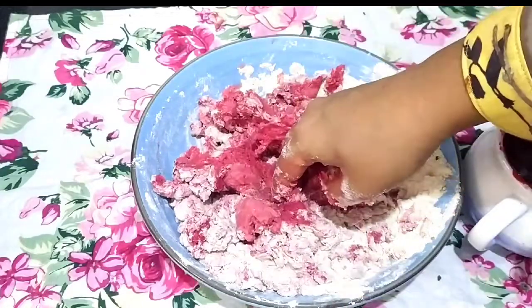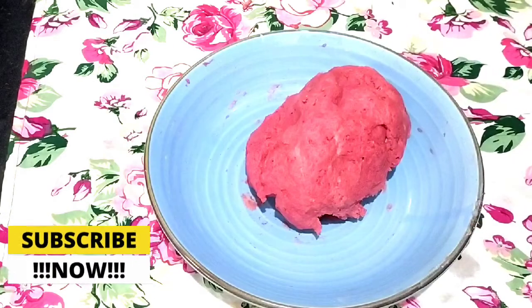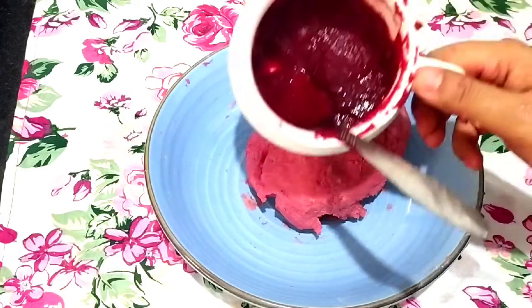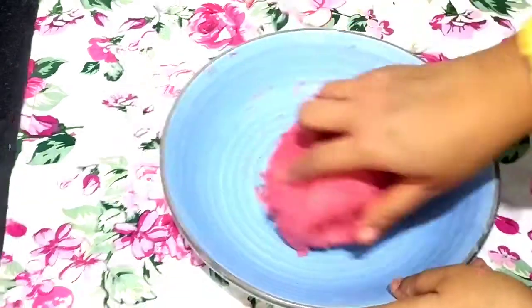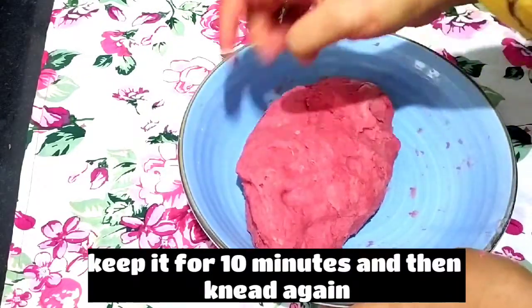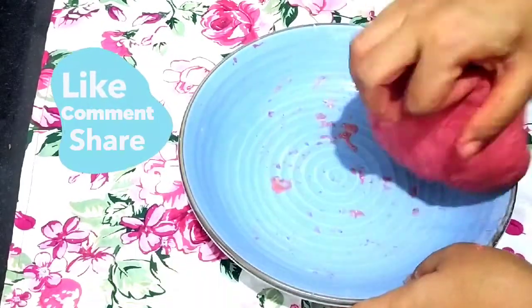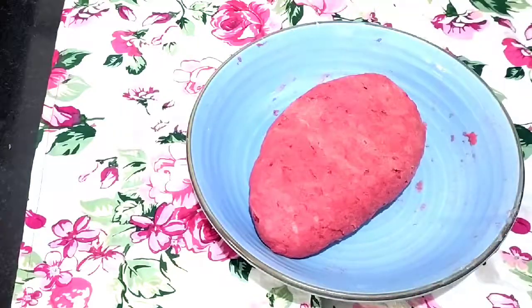Mix it well in a good way. If you want a lighter color, use a little less puree. We have a very good medium-consistency dough. You can rest it a little bit and then knead it later, so it will be nice and soft and will form good gluten.